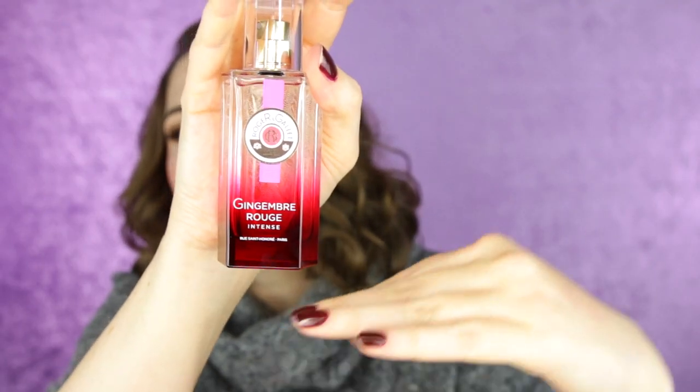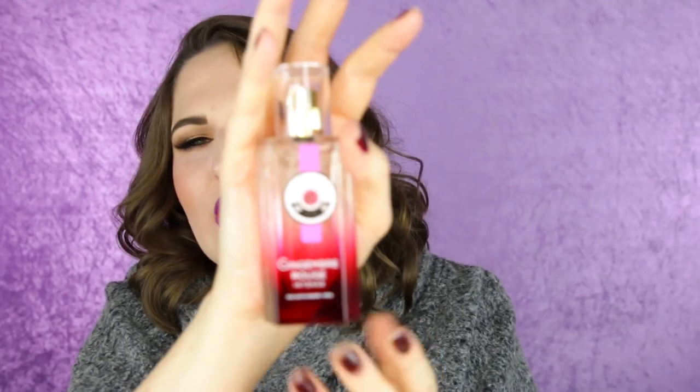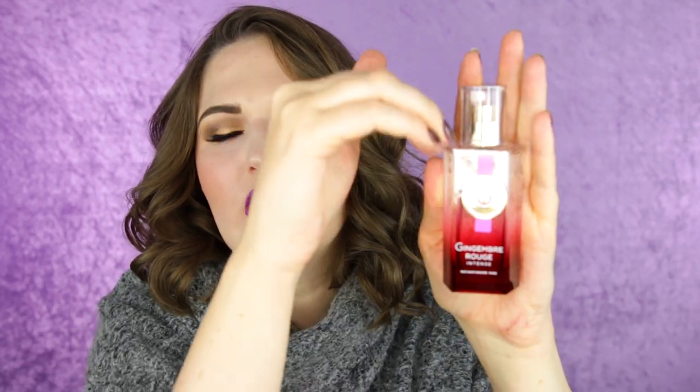I'm getting so excited about Christmas! So Roger & Gallet — it's a French perfume brand, and this is the Gingembre Rouge Intense, the Red Ginger Intense. They have this as a whole set with body lotion and shower cream. I had the shower cream before and used it up — it was delicious. And this is the Eau de Parfum. Very nice coloring — I love this trendy ombre perfume bottle look that a lot of brands are doing these days. I personally really like it when the glass goes different colors.